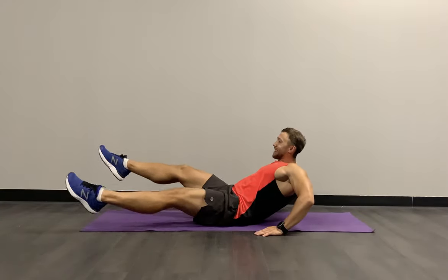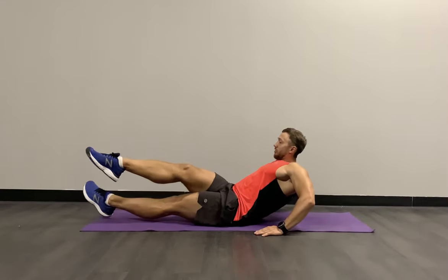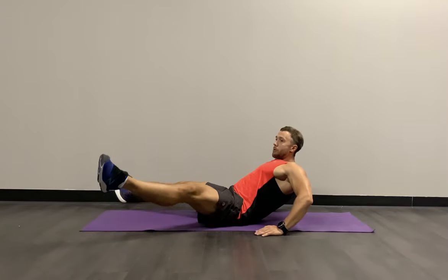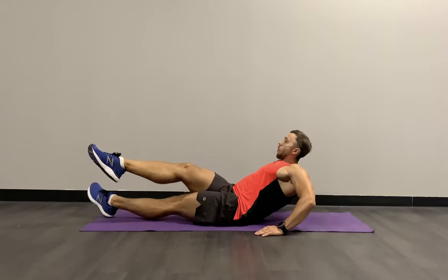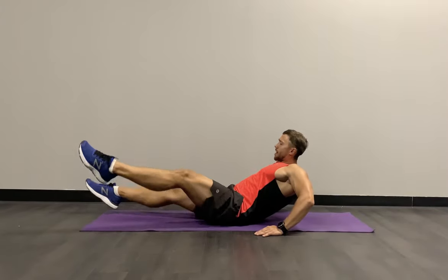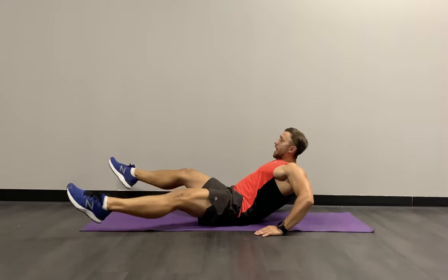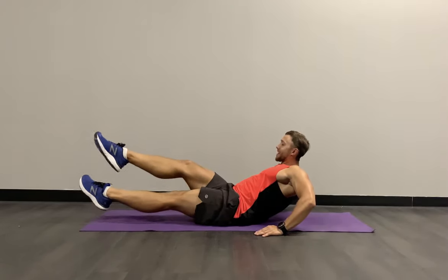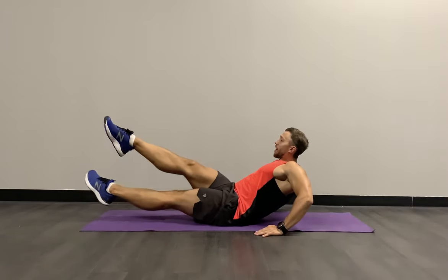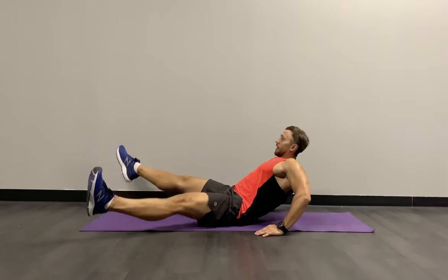Toes pointing away, making those legs really strong and straight. Relaxing the neck, maintaining that effort. Only the lower body is fighting through. The lower body is shaking, the legs are so straight — working really hard here. We have 12 seconds — till the end, control the pace. Last three, two, and relax.